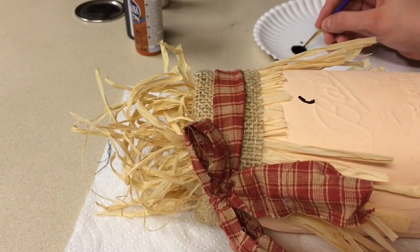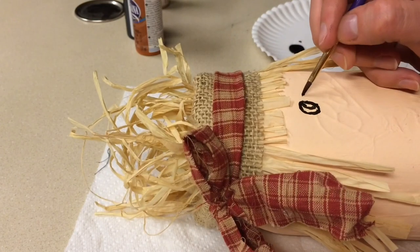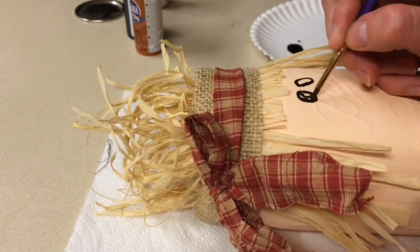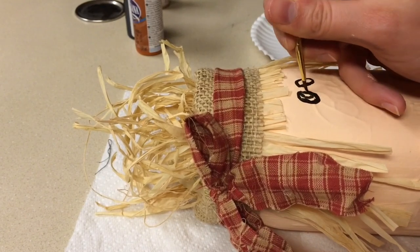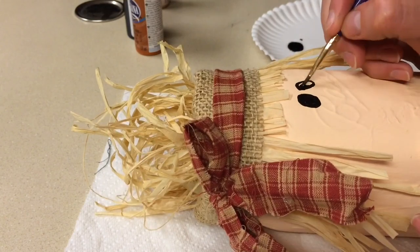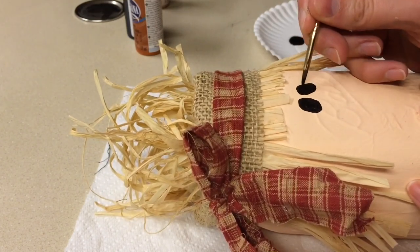Now it's time to paint the face. For the eyes, I'm making two ovals, one of them facing slightly toward the other, and filling them in black. For everything I painted — the eyes, nose, lips, and cheeks — I did have to go back in and do two coats on each of them.